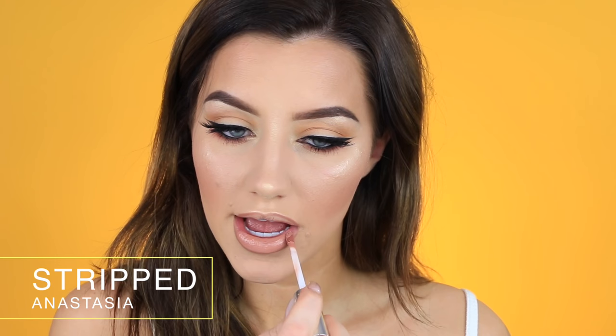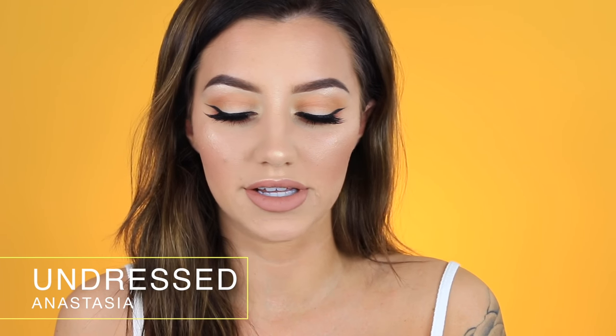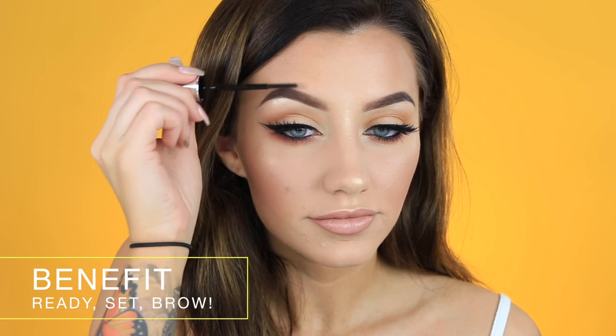I also highlight my cupid's bow and then my brow bone - I love highlighting my brow bone, it makes such a difference in your eye makeup and makes your eyebrows look more lifted. To line my lips, I'm using Dolce K Lip Liner by Kylie Cosmetics. Then I'm using a liquid lipstick - the Anastasia Beverly Hills lipstick in the shade Stripped. Once that dries down, I'm using the Anastasia Beverly Hills lip gloss in the shade Undress right over top. Then to keep my eyebrows in place, I'm setting them with the Benefit Ready Set Brow Gel. Last but not least, to set everything and morph all that powder and liquid foundation together, I'm setting my face with the Urban Decay All Nighter Setting Spray - my favorite setting spray, it keeps my makeup on so long.